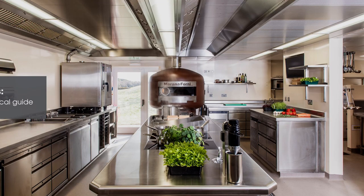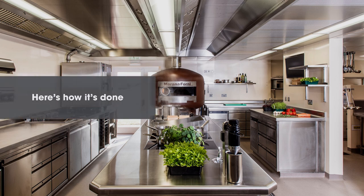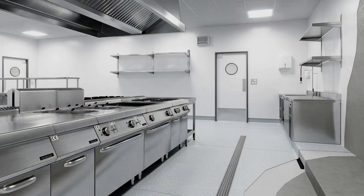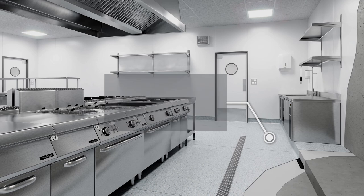Commercial Kitchens: your complete Altro technical guide. Our floors, walls and doors have been developed to last and cope with the demands of food service within commercial kitchens, including reducing the chance of a slip, easy hygiene and maintenance.